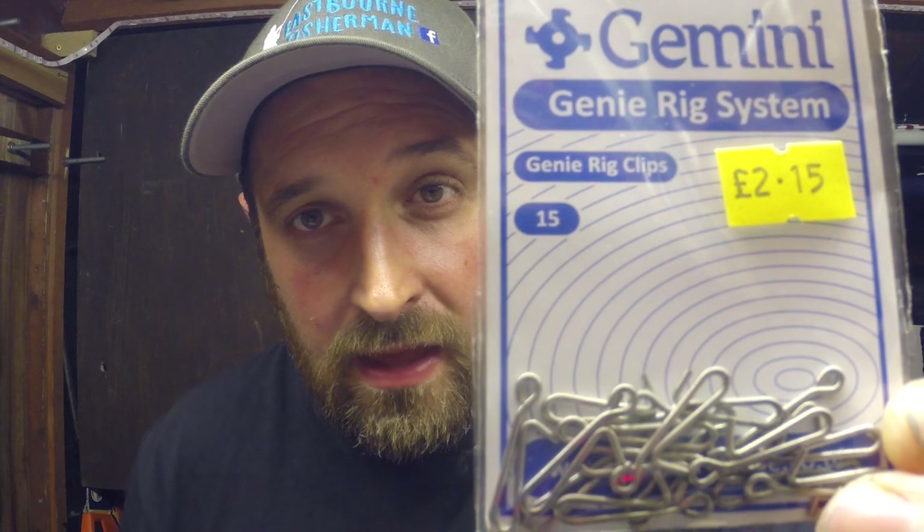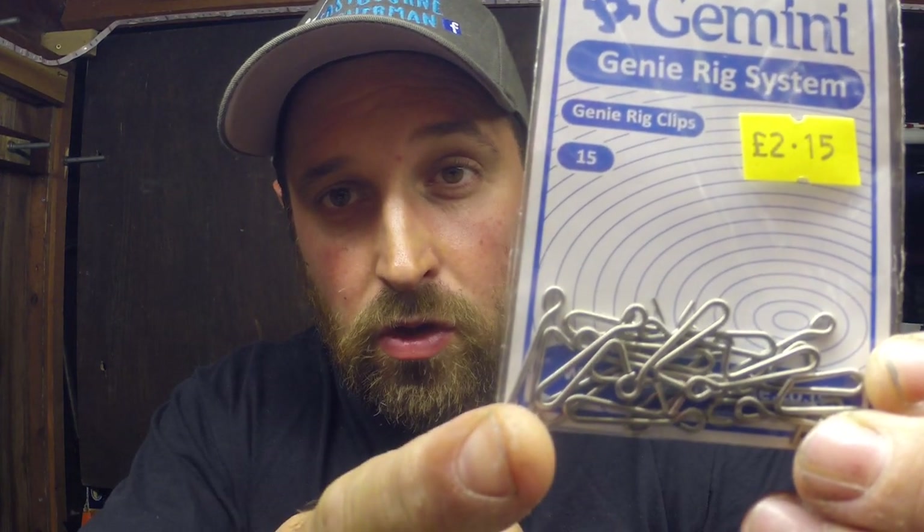If I'm making a pennel rig, I'll usually go for a circle hook on the top, or in this case - which I've been recommended by quite a lot of anglers - to use an octopus hook at the top to catch the fish on the top hook. There's quite a lot of rig clips around. If you're making flapping rigs and you don't need to clip down your hook snood, these ones are pretty good - it's Gemini link clips. If you're making a rig that needs to have the hook clipped down, Gemini also do a bent rig clip which has a bent bit that you clip your hook into, but we'll go through that in more detail once we make the rigs.